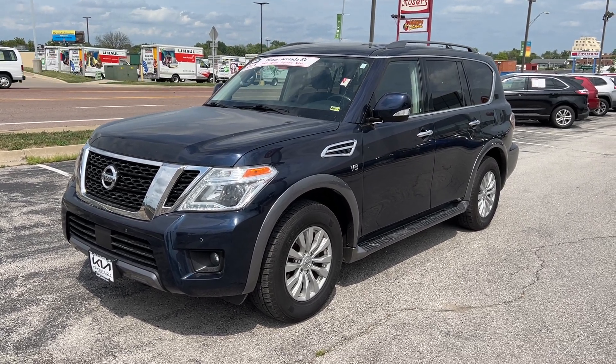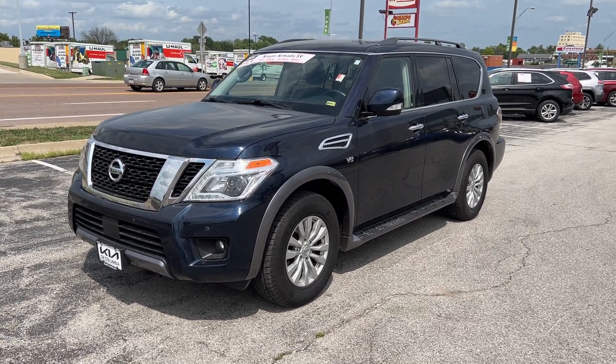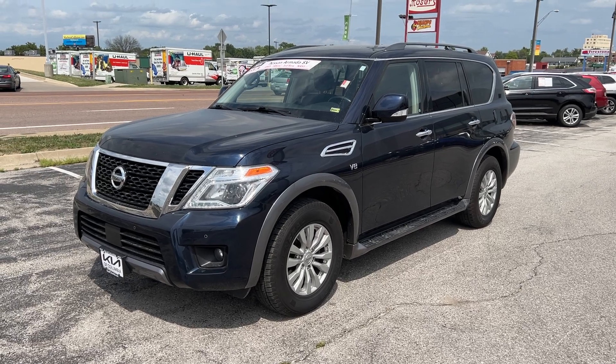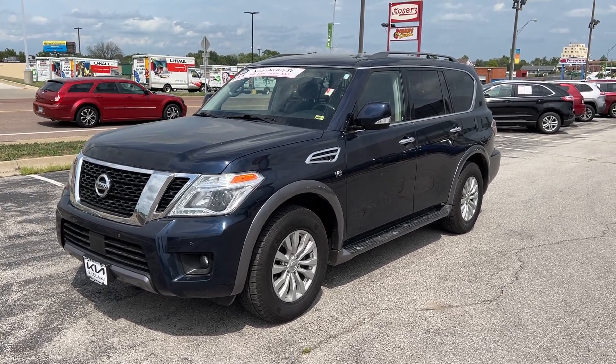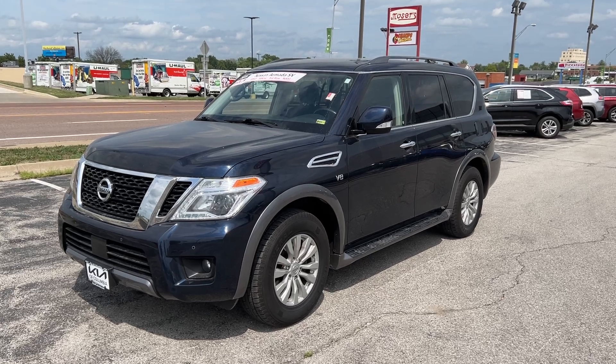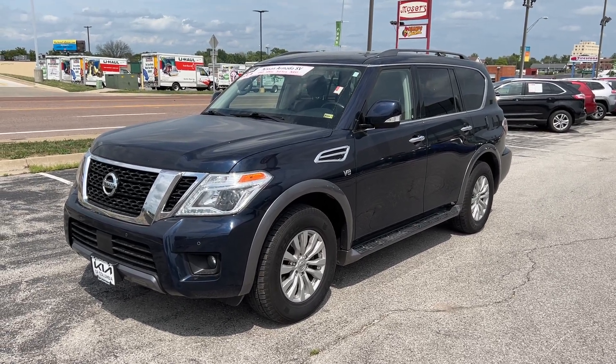Good afternoon everyone, this is Matt Cressant, your internet manager and dedicated content creator over here at Key of Columbia. Getting you some information today about this 2019 Nissan Armada SV.